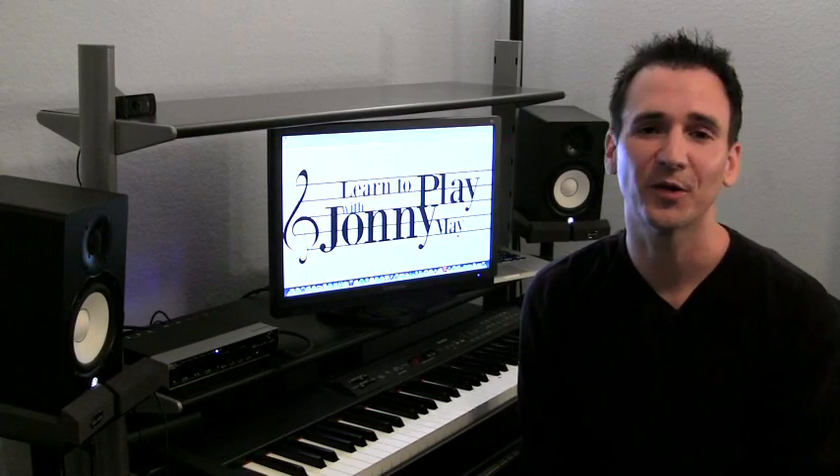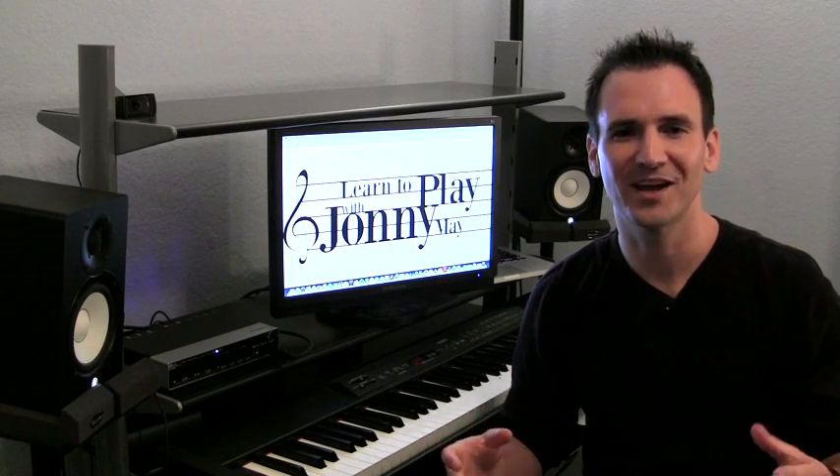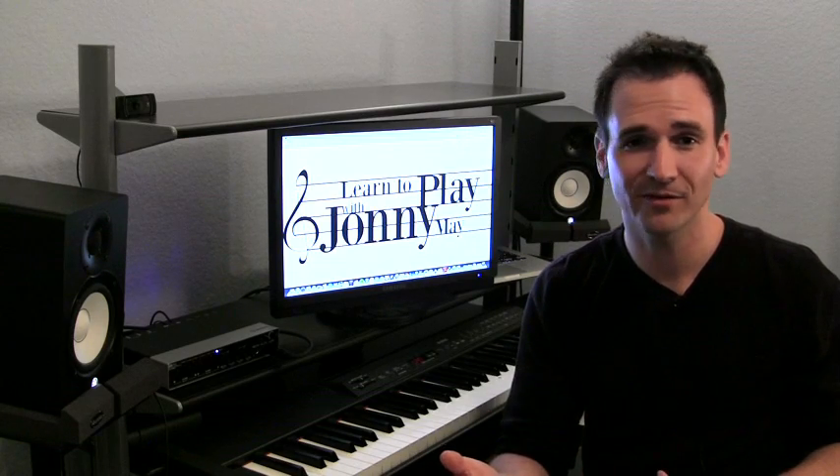Hey, I'm Johnny May, and welcome to Piano with Johnny. Today I'm going to teach you the coolest exercise out there for piano. It's called the Endless Epic Chord Lesson, and it's really fun to play, which is pretty rare for an exercise.